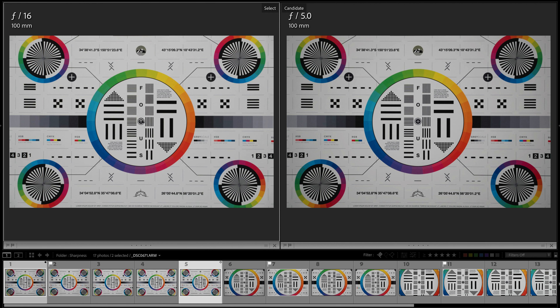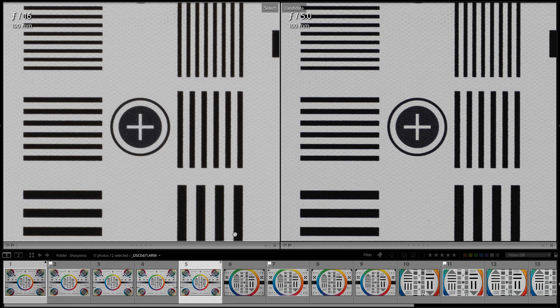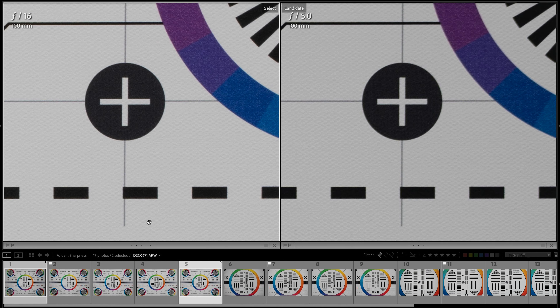I always like to deeply check lens sharpness at different apertures to know my lenses better. At 100mm, f16 is fixed on the left for reference while apertures change on the right. f5 and f5.6 are slightly sharper in the center, and f8 and f11 show similar center quality to f5.6. Regarding corner image quality at 100mm: f8 is fine, but f11 and f16 deliver the best image quality at the sides and corners.